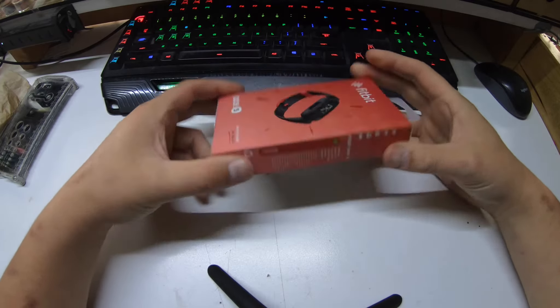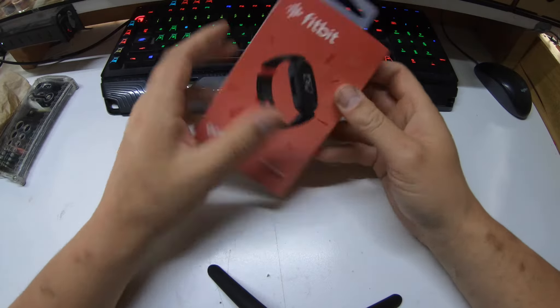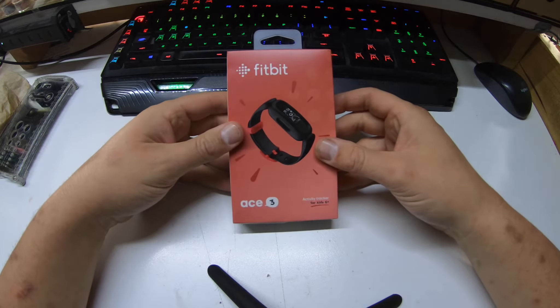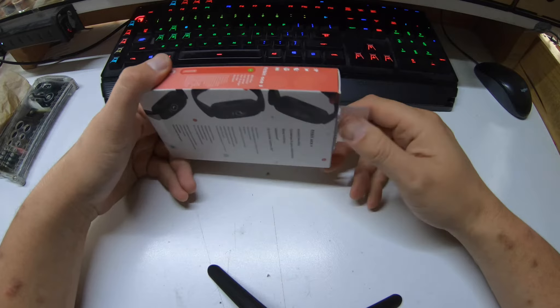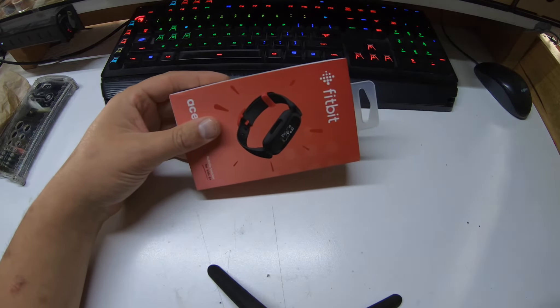We have a Fitbit Ace 3. My apprentice has been having some seizures, more than one at this point, so we're going to try and get to the bottom of things and we reckon the Fitbit might help. There are reportedly Fitbit-compatible apps that will give you an alert if they're having a seizure, or if it thinks one might be impending.